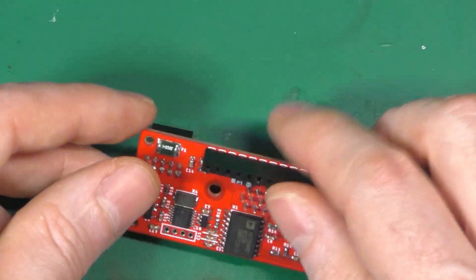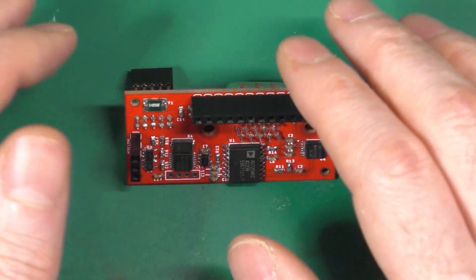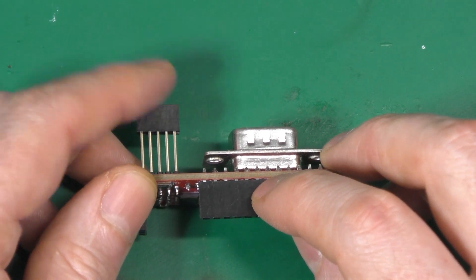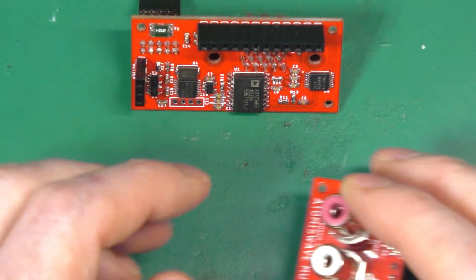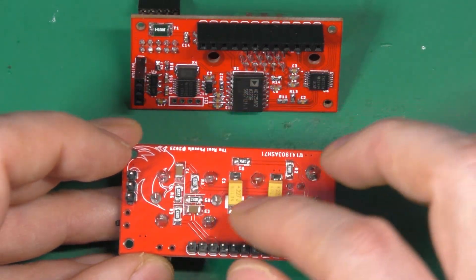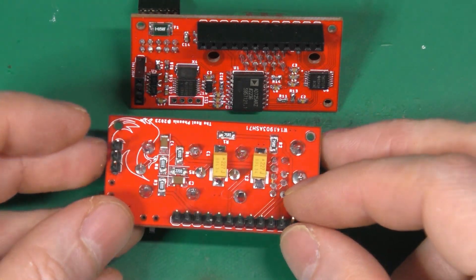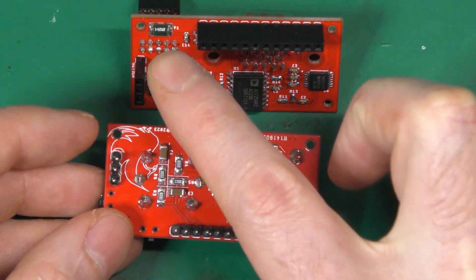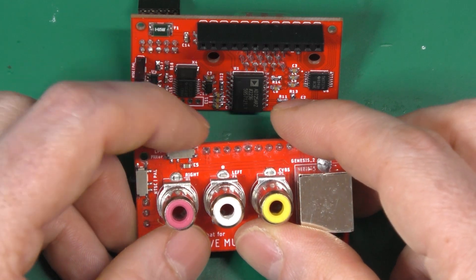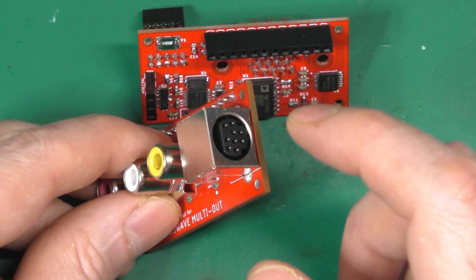Everything here is the circuit. I didn't include audio circuitry because I want to give people the choice — if they're using an amplifier inside their cabinet they can still use the direct output. The hat sits on top and has a small capacitor because the composite signal is also used on the Mini-DIN 9. There's a switch for the LPF filter and for NTSC or PAL selection.